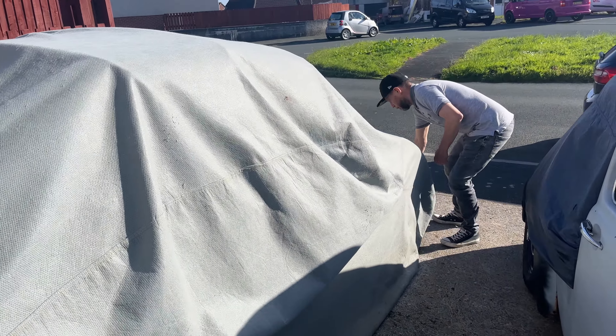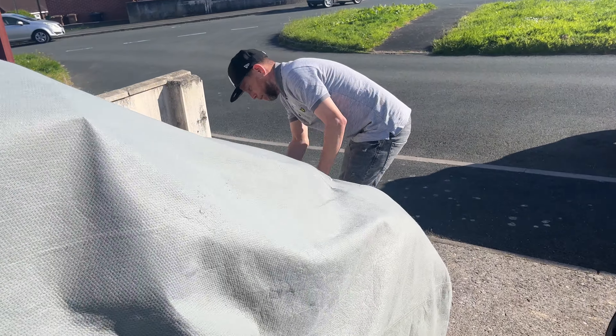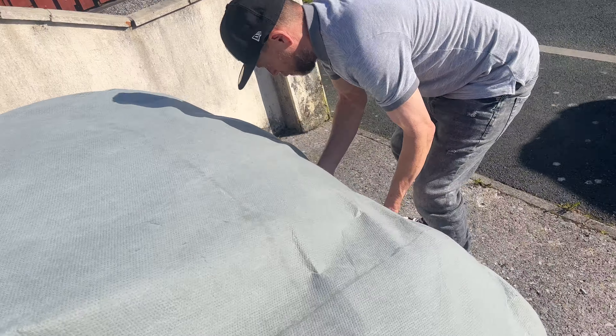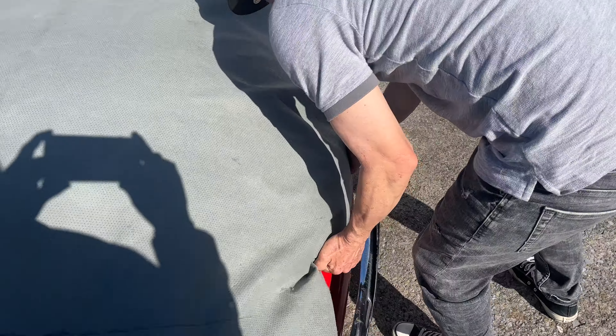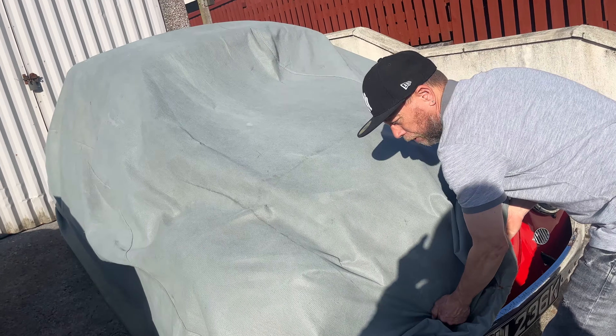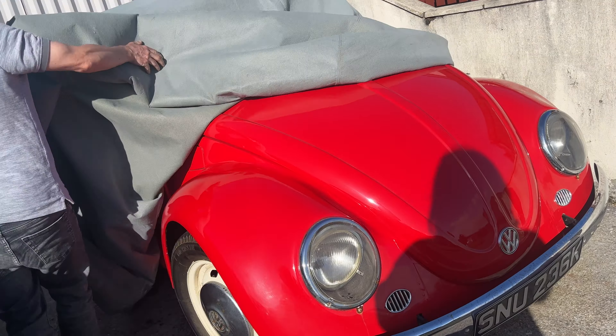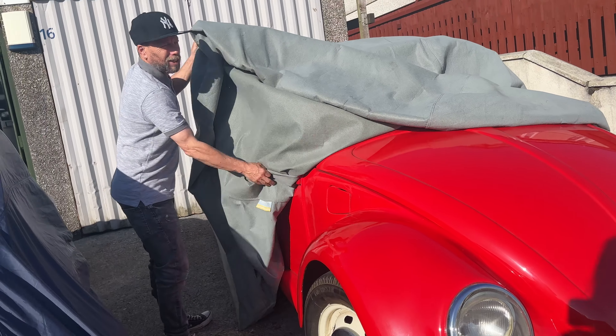Right, first time this year — take the cover off the Wizard, see what's what. Still looking shiny.